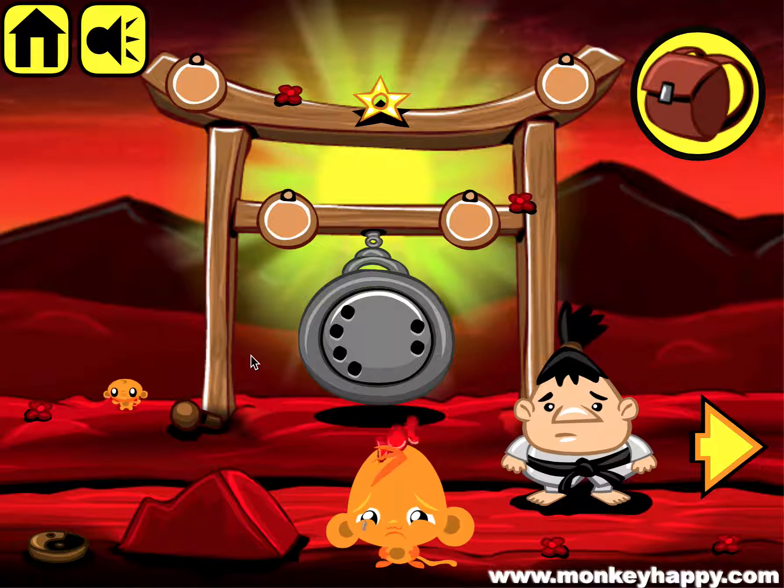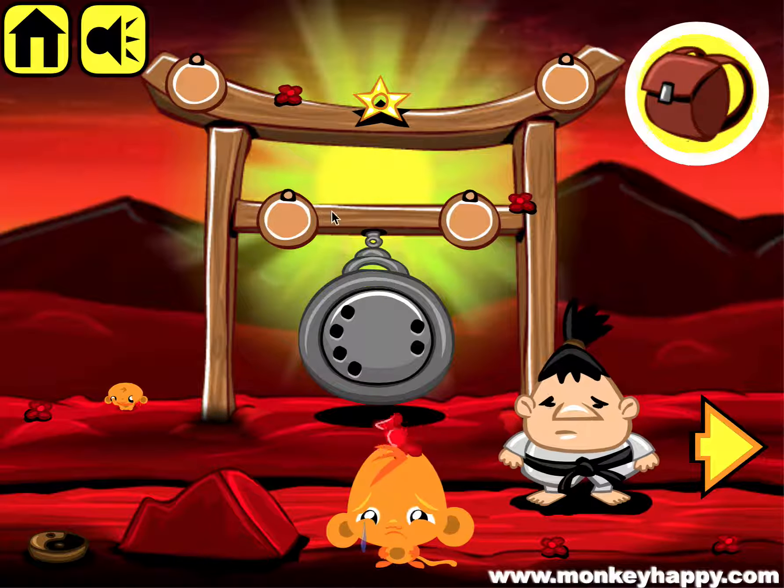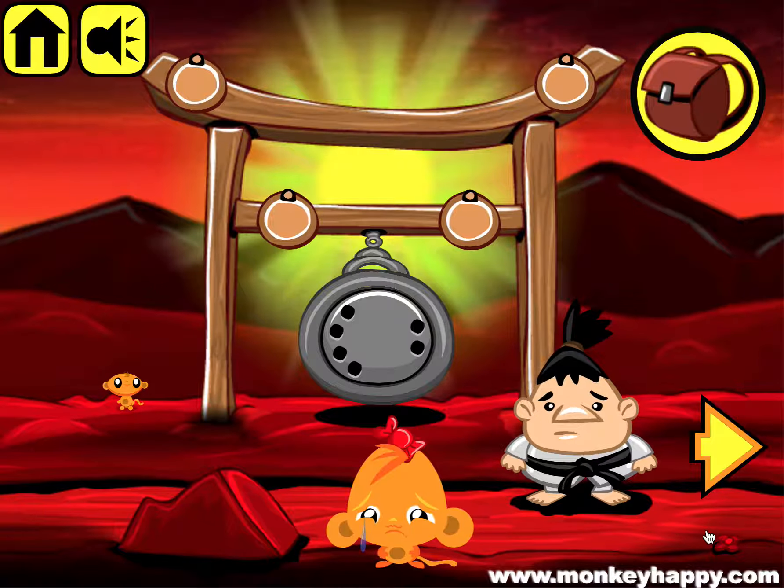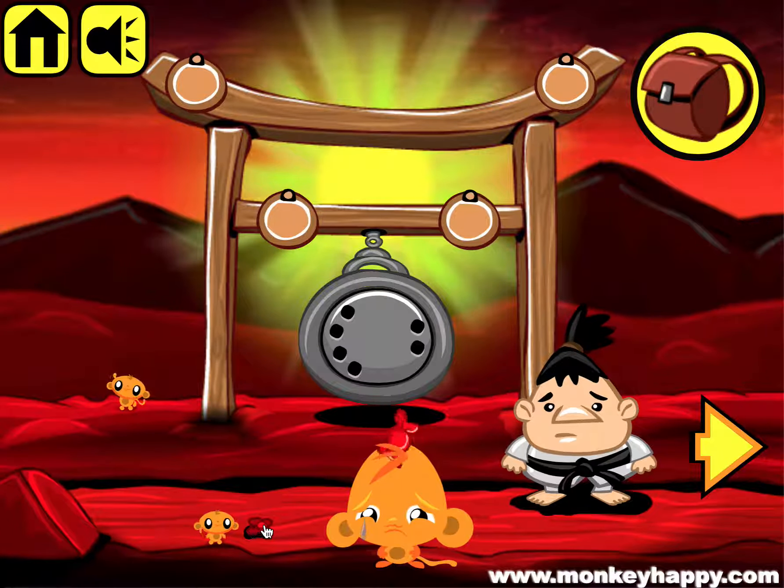Welcome to monkeyhappy.com stage 111. Let's pick up this peg, the shuriken, and the union sign, and also pick up all the flowers - one, two, three, four, five. Pick up the mini monkey and the flower there.